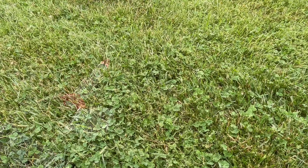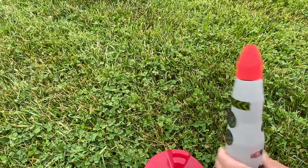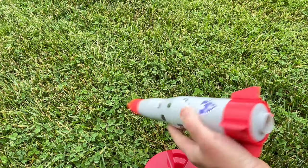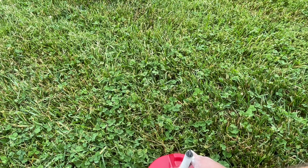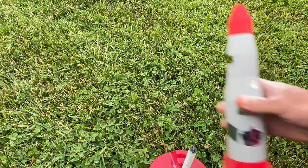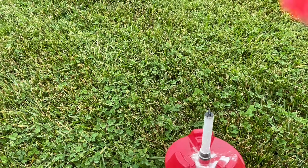It looks like basically the way this thing works: you've got your base, the rocket has a hole in the end, and it's going to sit down in here. We're going to spill baking soda everywhere, fill it with vinegar, set the rocket on top, and it's going to shoot up.